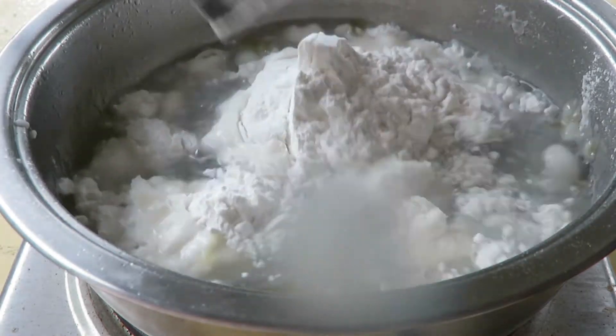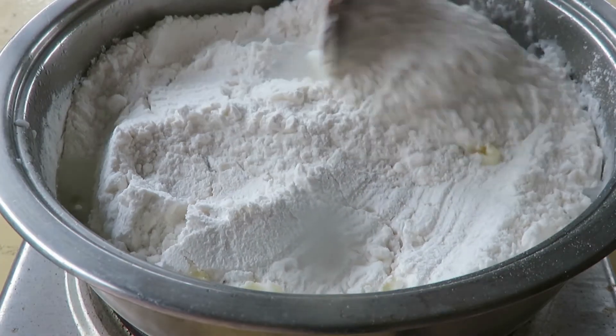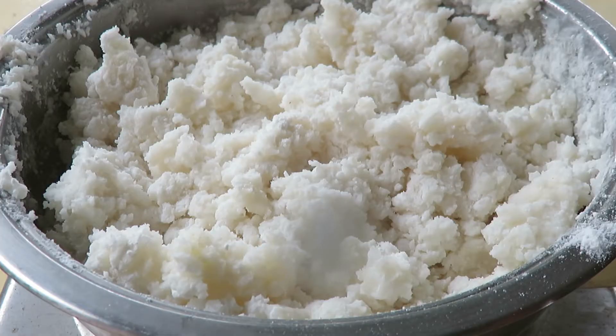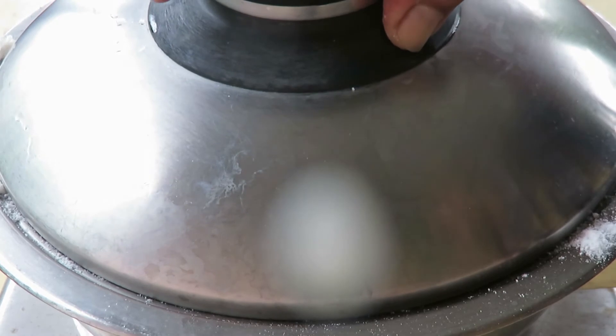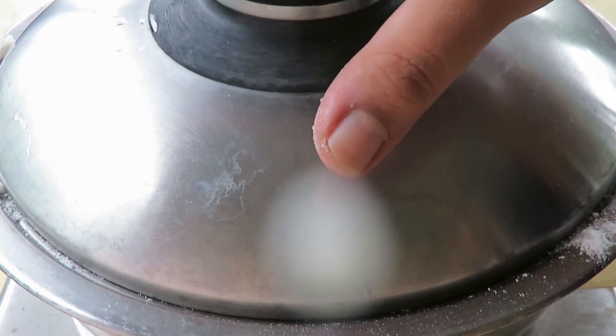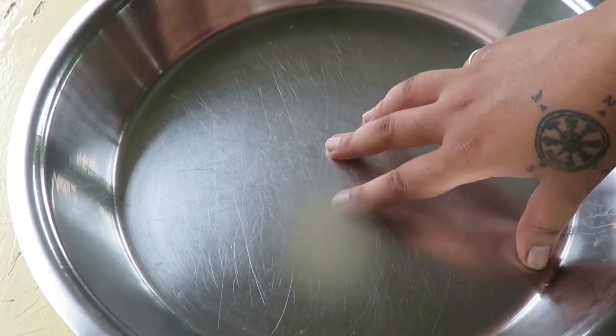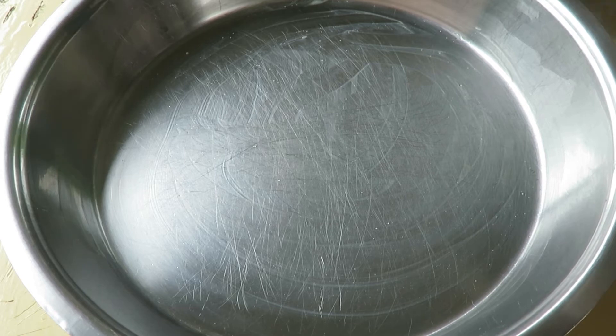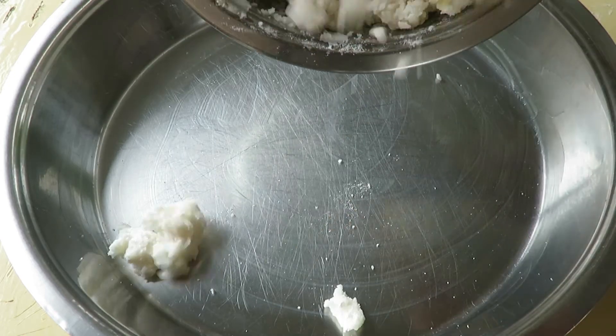We leave the flame on medium and give it a nice mix. Then turn off the flame, put the lid on, and let it rest for about 10 minutes. Now it's been 10 minutes and we are going to transfer the dough to the pan. I have a big plate greased with some ghee.